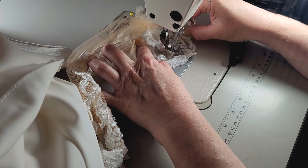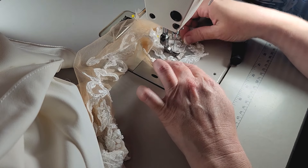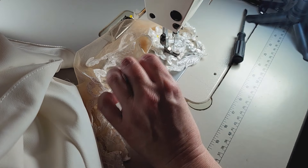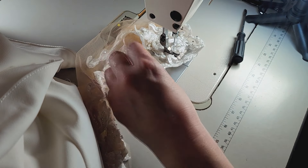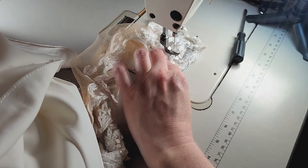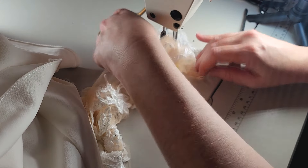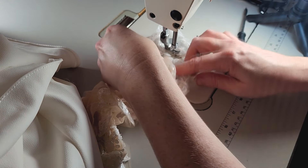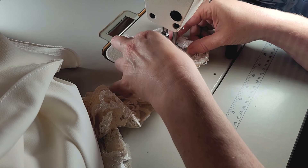I'm going to come across here just so I can get some of these pins out because I need to be able to curl this. I'm going to use that pin to hold my place. I'm going to make a little bowl and sew in the bowl.